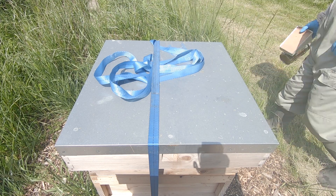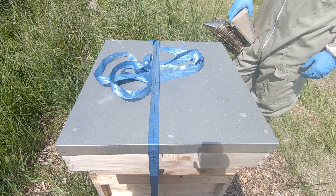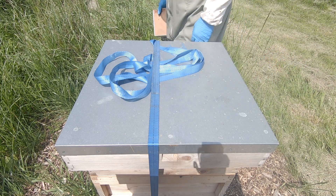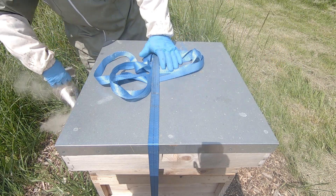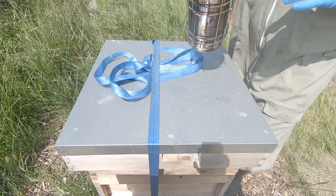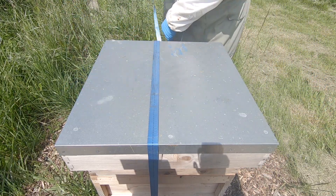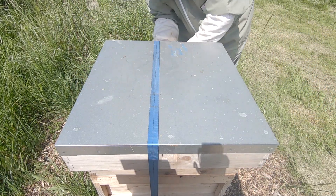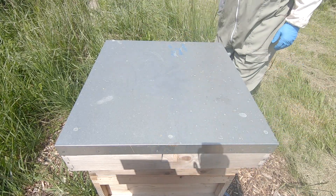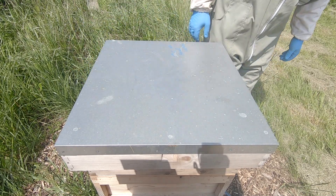Right, we'll put the orchard apiary here on Hive 1. If you remember from last time, I was going to give it one more week to see whether the queen had mated successfully, so let's get into it. A quick thank you to all the guys that have subscribed recently, very much appreciated. Right, let's see — if they are queenless, they might be as grumpy as grumpy could be.